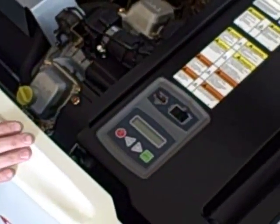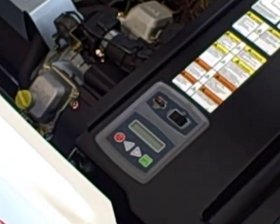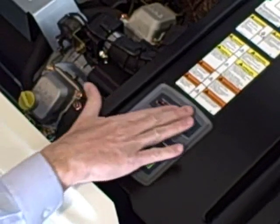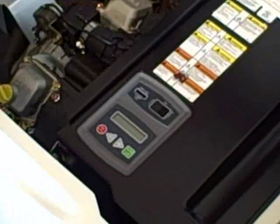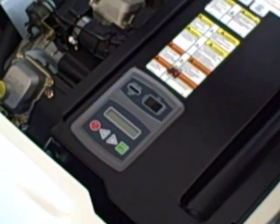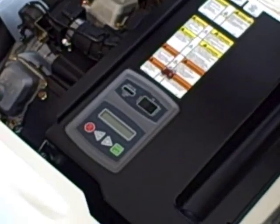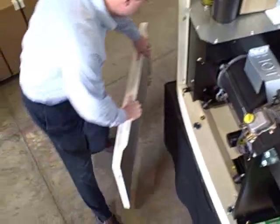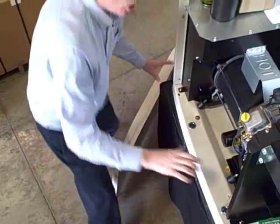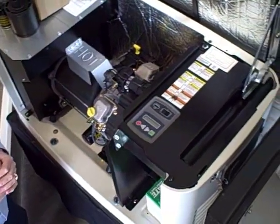Now we'll show you how to do some of the maintenance very quickly. First thing we need to be aware of is that safety is always important. When you open the hood on your generator, it's going to be in the auto position. We want to make sure we shut it in the off position and pull the fuse right here, because you do not want the generator starting while you're doing maintenance on it. Next, open the hood or the front cover. This is the newer model — it just slides off like this. On the older models, there are four screws that have to be taken off to pull off the front cover.